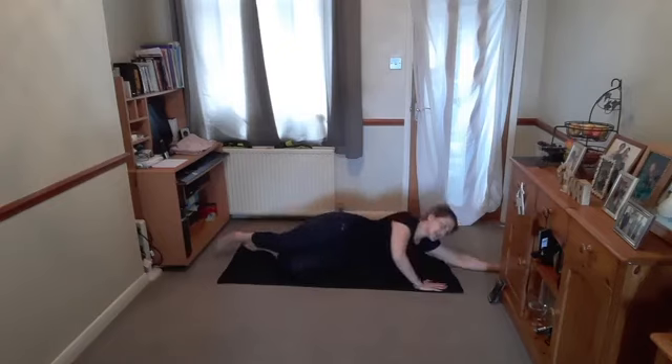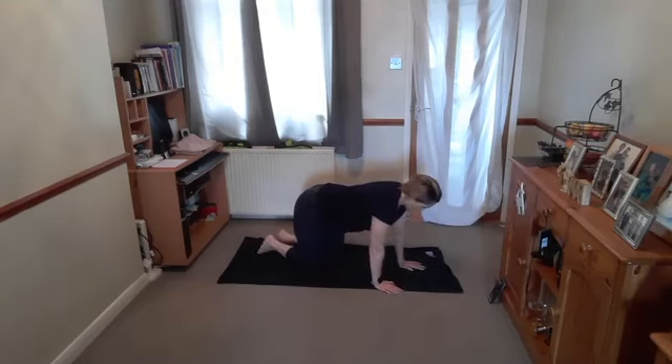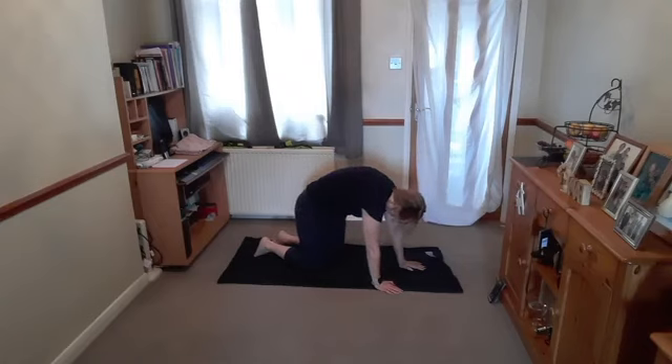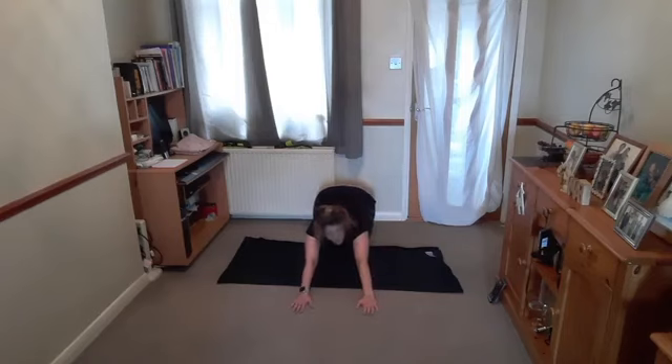Allow those legs to come all the way down. Give that hip a little rub if you need to. Carefully bring yourself round into a box position. All we're going to do is a nice cat stretch — breathe in round the spine, chin to the chest, breathe out and release. Breathe in round that spine, cat stretch, breathe out and release. From here, sit back on your heels, or as far as you can go, and lengthen out those arms. Well done.